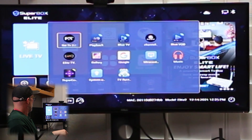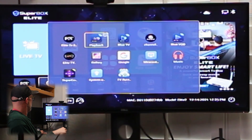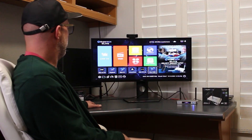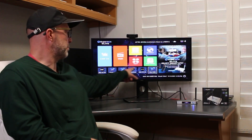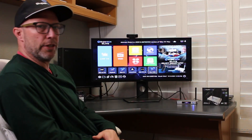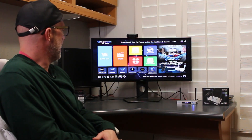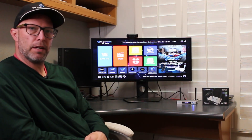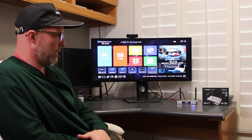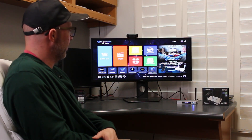Down here at the bottom, folks, you add these apps individually, one at a time. Go ahead and load up all the apps you use right here. So we've got all of our premium apps listed at the bottom: Elite TV 2.0, Blue TV, Playback, Channel Up, and Elite TV 1.5 — that's our standard one that came on the Elite TV box from last year's model — and the Blue VOD.